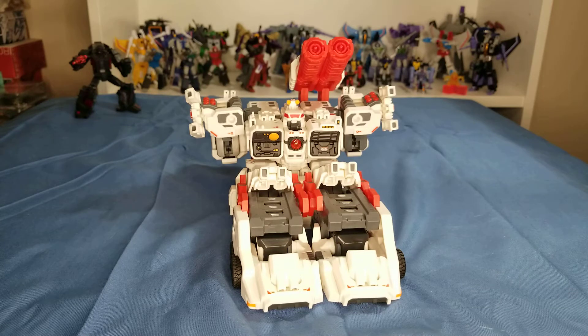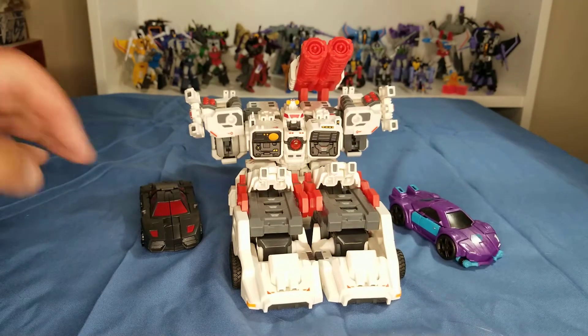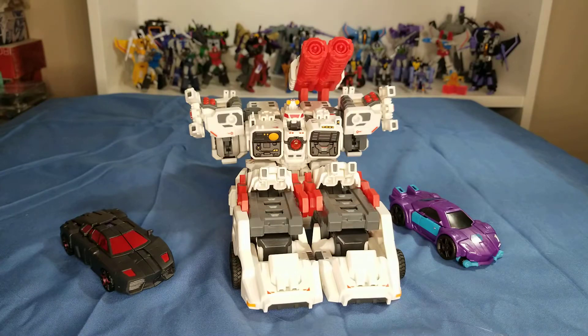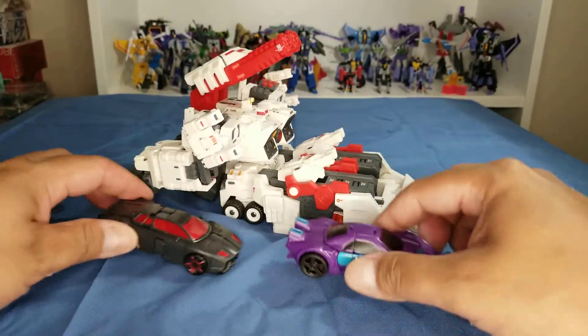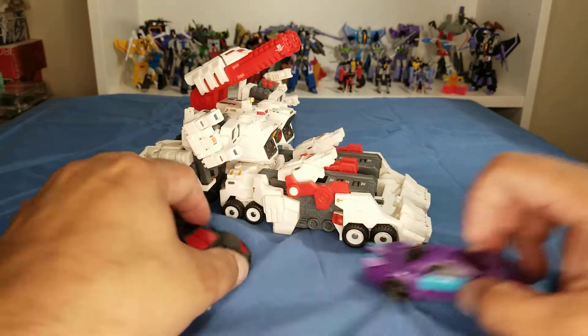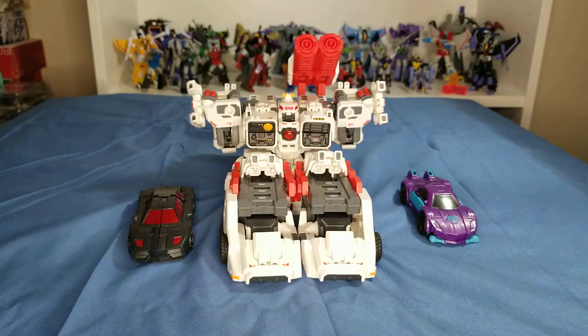For some size comparison, you've got G2 Blackjack and our resident mascot Runabout — let's see how they compare to this guy. Not bad.